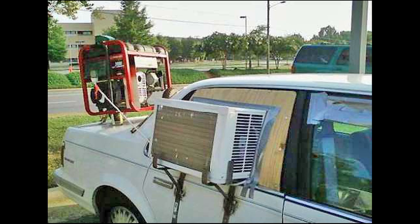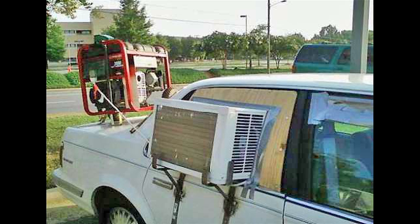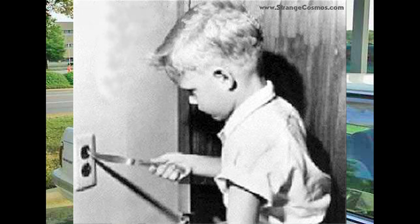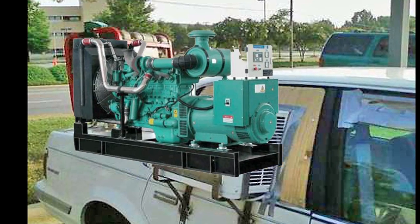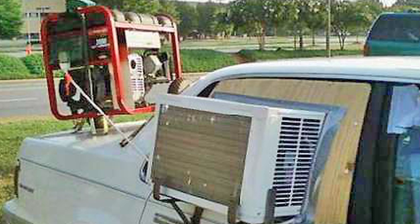How ridiculous does this picture seem? Someone put a home air conditioner in their car, but where do they plug it in? The car's 12-volt DC electric system has no 110-volt plugs like you get out of your wall socket at home, so they used a portable gas generator on wheels. The window AC unit is plugged into the generator — that is, until you open the back door.